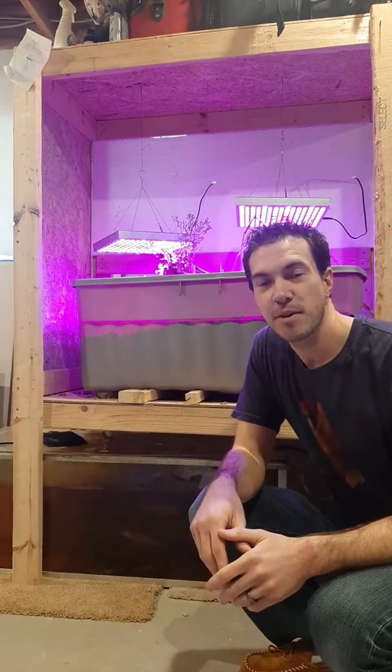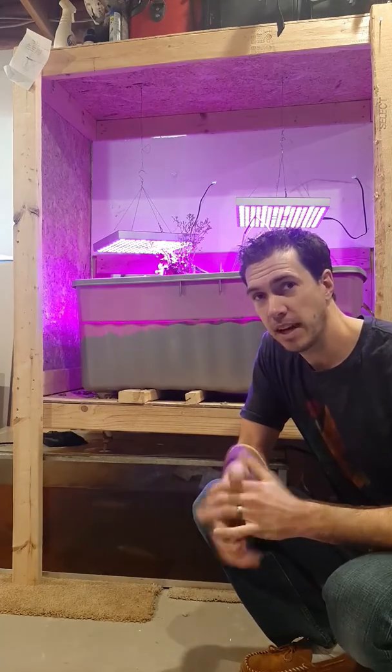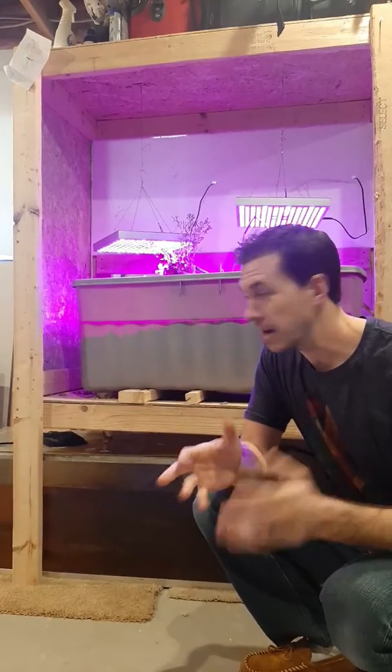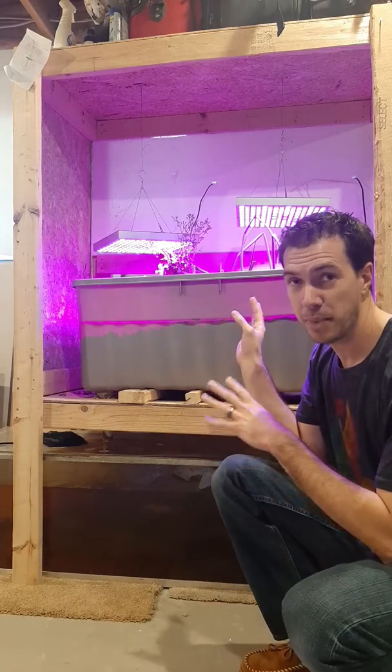Hi everyone, it's Dave from Colossal Fossils in Wausau, Wisconsin. And instead of doing a fossil-related talk today, I wanted to show off our personal at-home basement aquaponics system.